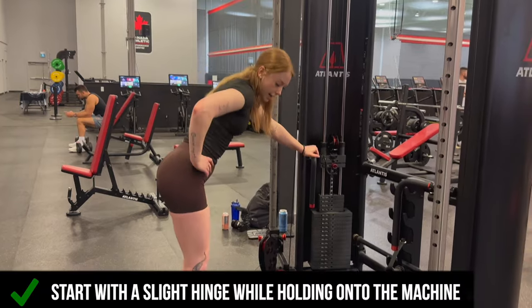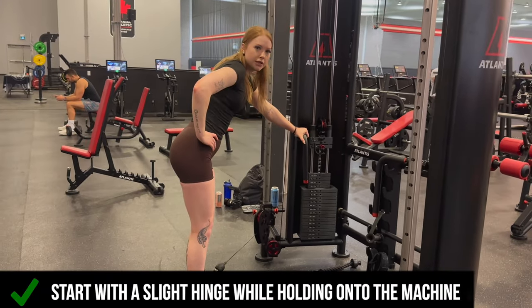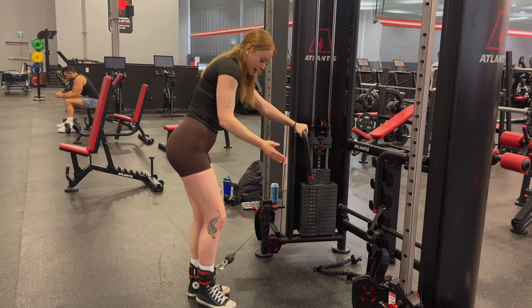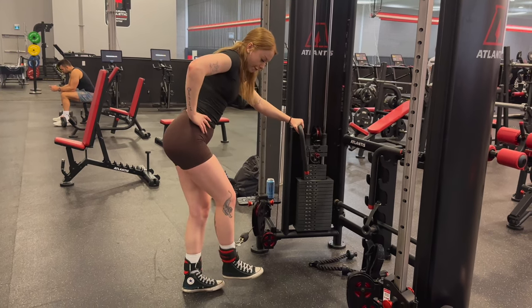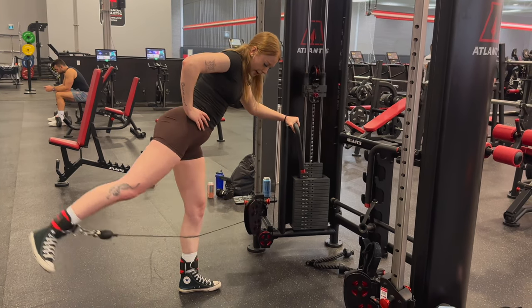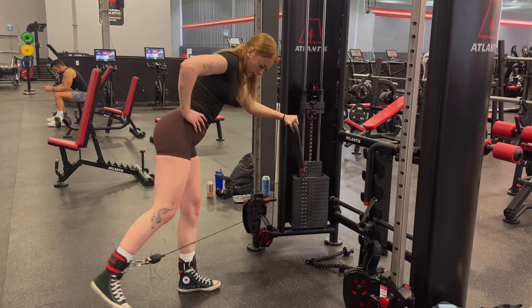From here I'm going to come into a slight hinge — you don't need to go super heavy with this — just lean on something for stability, and then think about kicking towards the back. Let that foot come forward, take all the tension onto that working leg, and come back all the way forward.